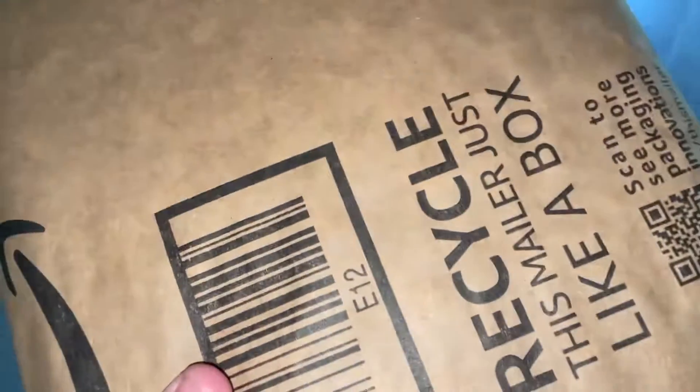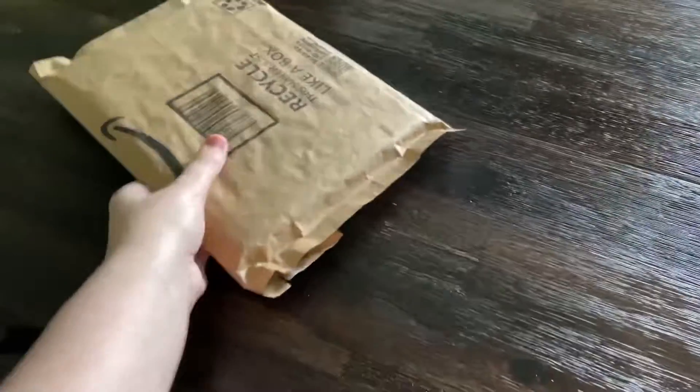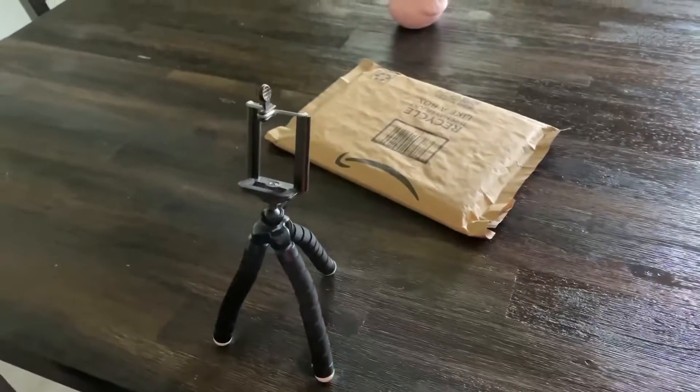Here it is. Why is my light on? What the heck? All right, let's go ahead and get this thing unboxed.